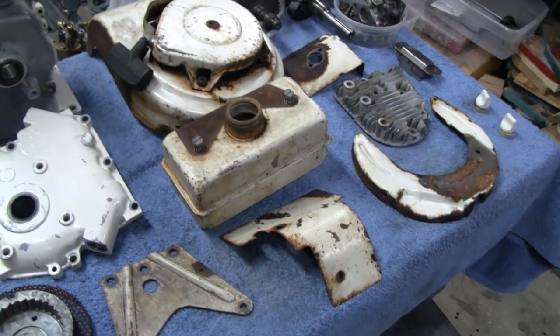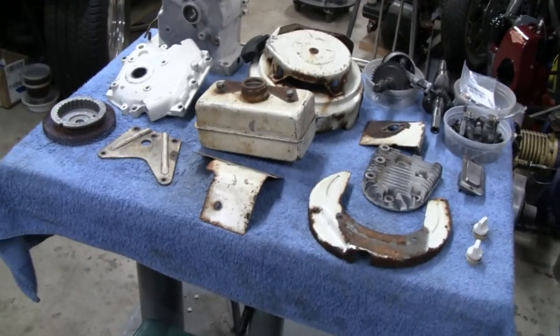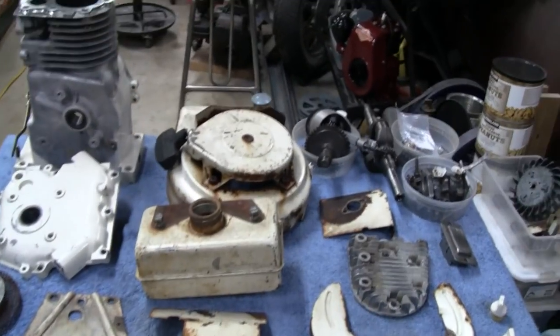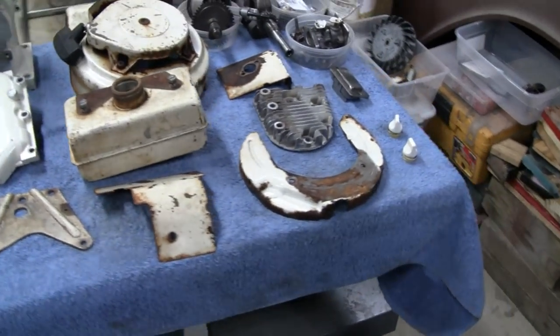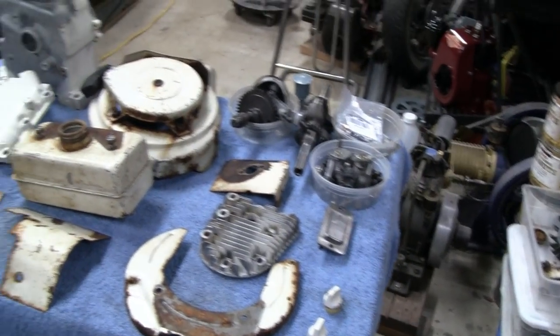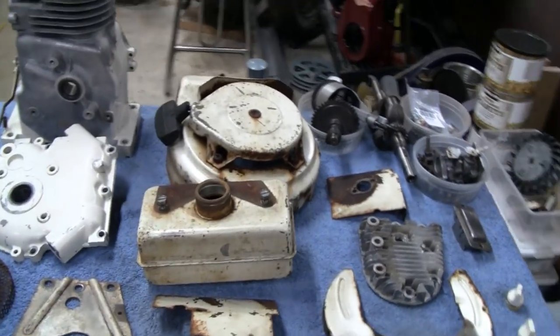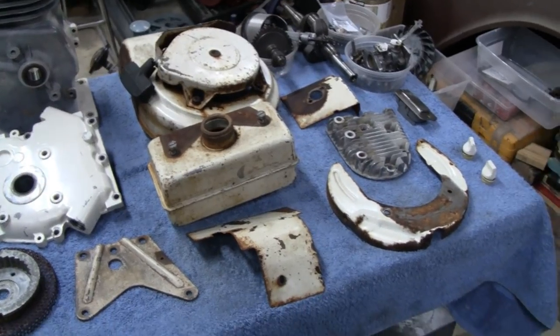We've got Hurricane Ida coming in tomorrow - it's supposed to rain all day and they're expecting 8 inches or so. I'm gonna try to get this all painted today while it's nice, and it'll give me something to do for the next couple of days when it's raining. Let's take it outside, sand it, and get it ready.